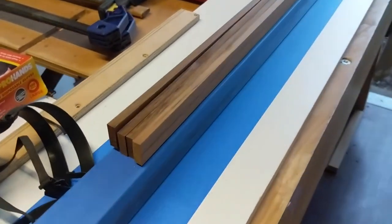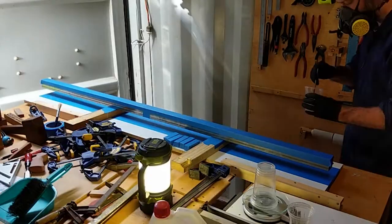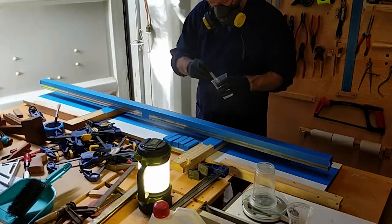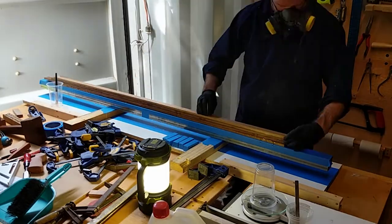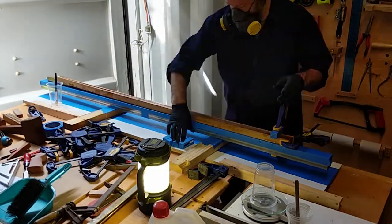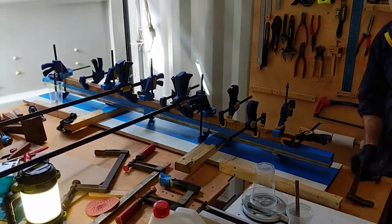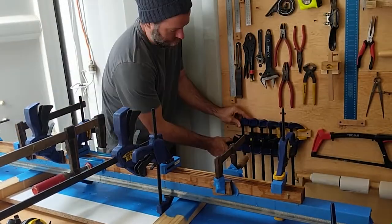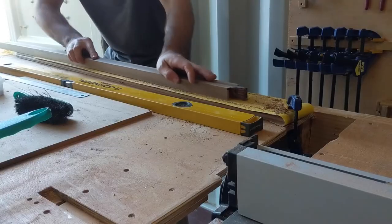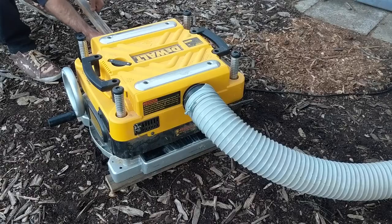I've got this steel bar taped up as a flat surface to clamp to, which worked incredibly well — my job came out really straight and really flat. However, the tape was a nightmare to get off. In hindsight, I should have researched better quality tape; this was just painters masking tape, which was a real challenge. I did manage to get it off after declamping, and then I could put it through the thicknesser.